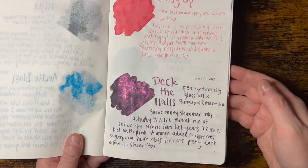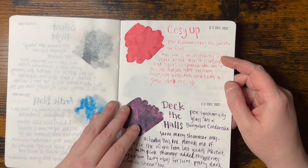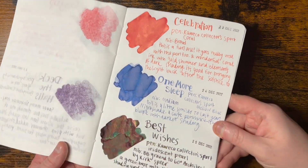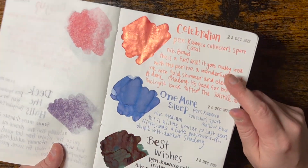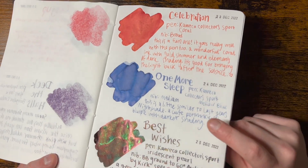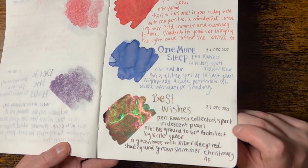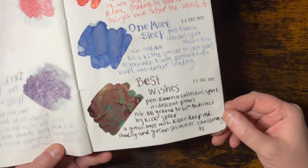Deck the Halls, again fun, but it's a bit much. This one was way too light and I don't like it. Cozy Up - cute name. And then the last three I had to do. That one's super fun. This one's not as fun. This one is really dope - it's kind of like if Spruce had shimmer. That Kirk Spear Architect nib is really good.